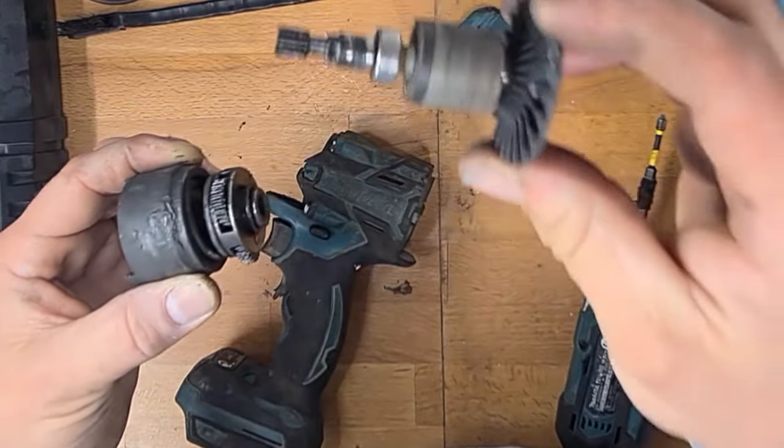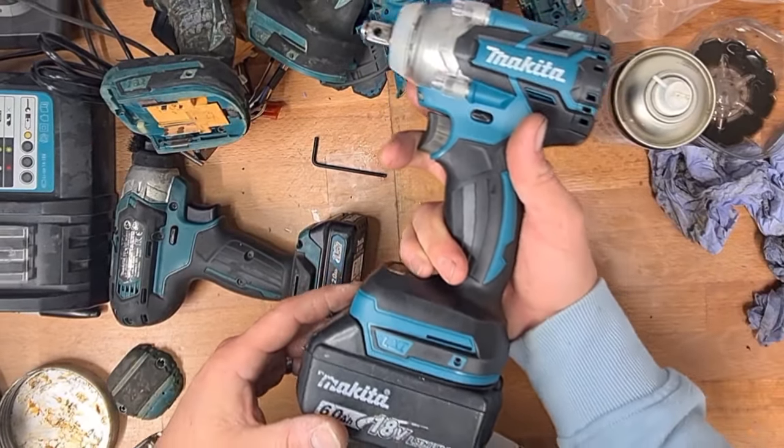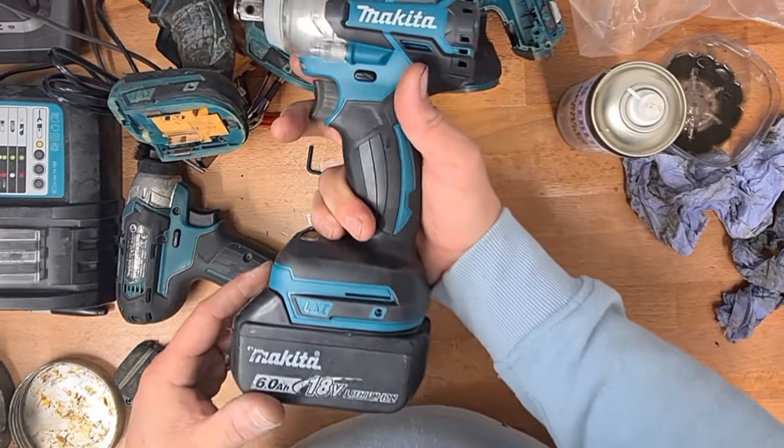These are available for about £30. Thanks for watching — don't forget to subscribe for more Makita content. See you soon, bye.